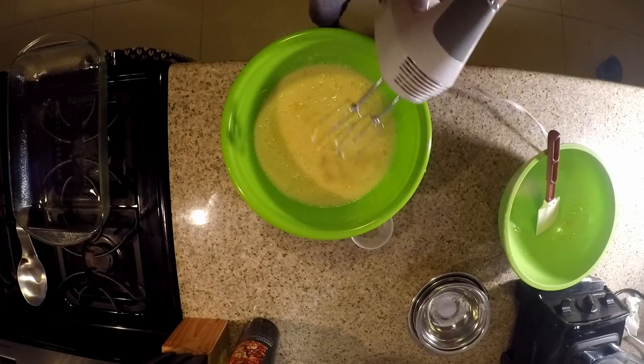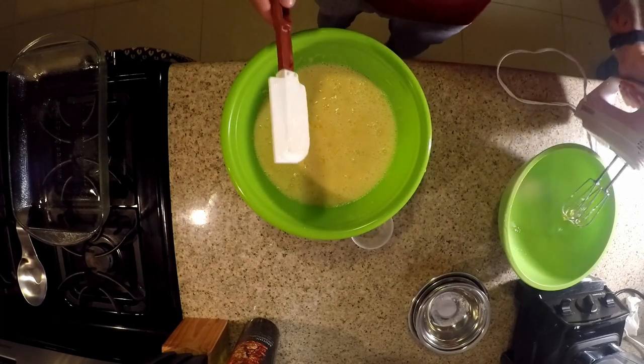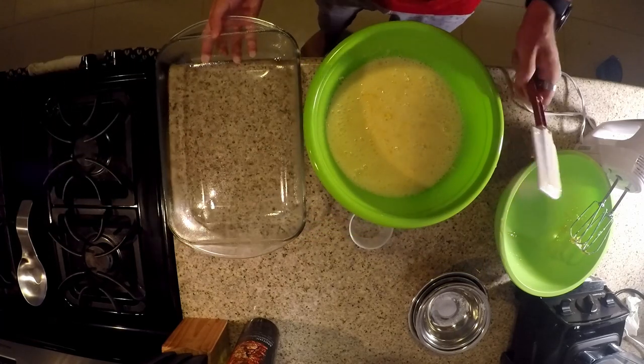Everything's really well mixed together and it looks kind of thin right now, but that's okay because the egg in there is going to make it set whenever we take it out of the oven.